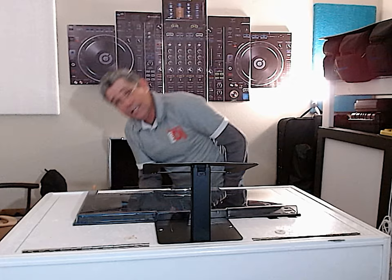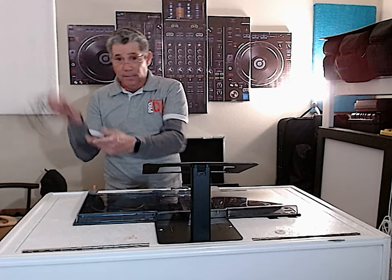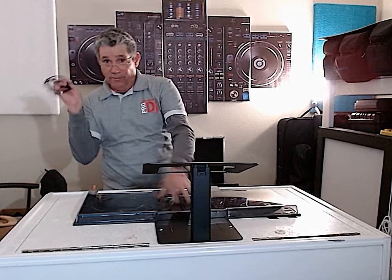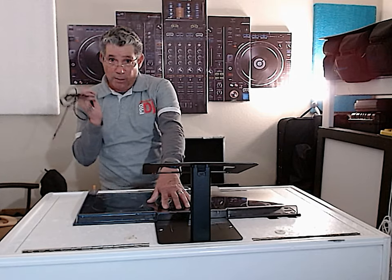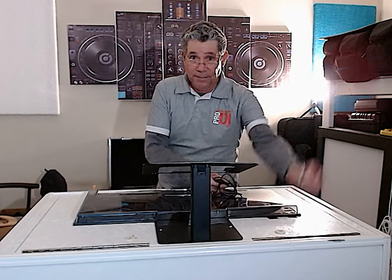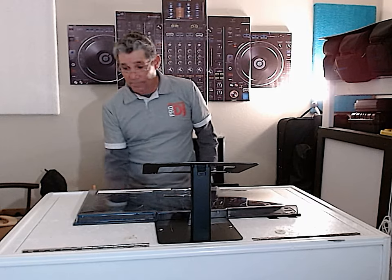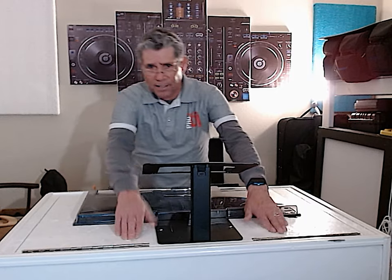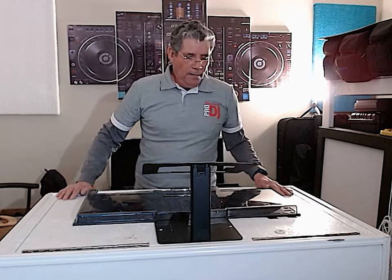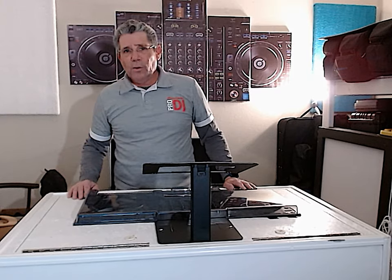You got an extra set of cables, because you might want to plug your channel — if you have a four channel mixer you might want to put channel three or four, and then this comes up right out of the plug here so you can hook up a phone or a tablet or whatever. That's why I drilled these two holes. I might drill another one here — I'm not sure. There's always room for improvement and I'm not too proud.